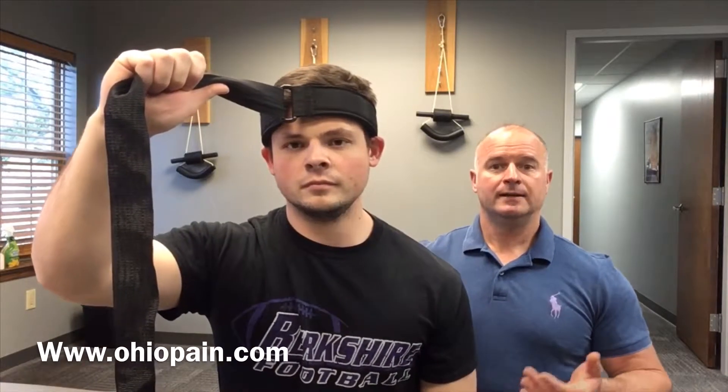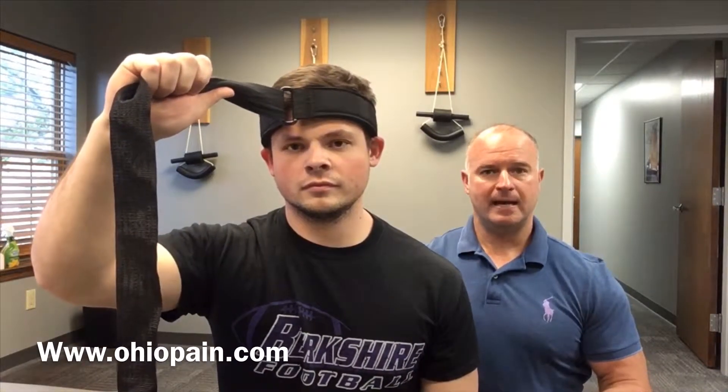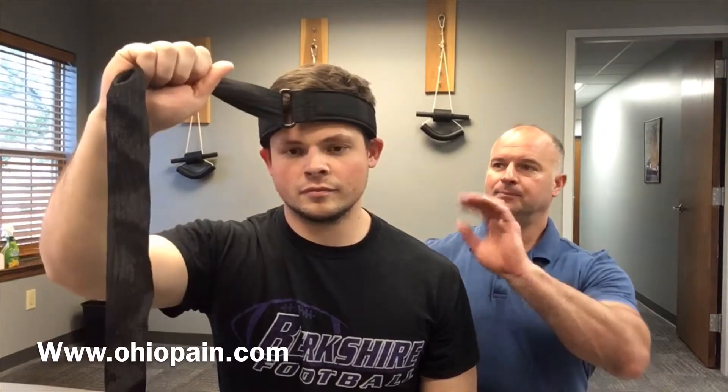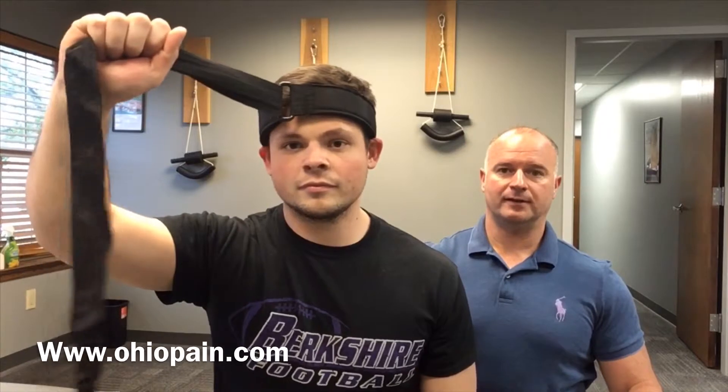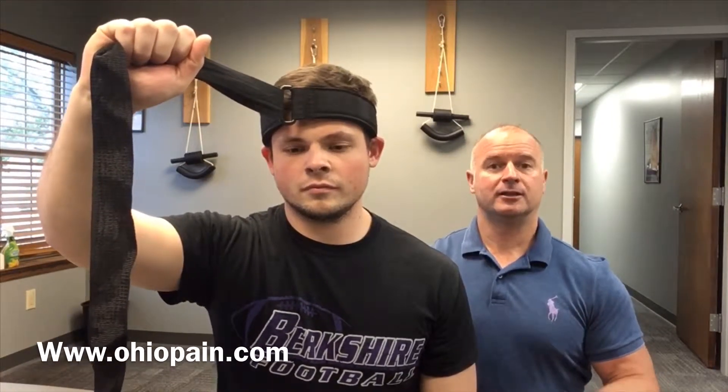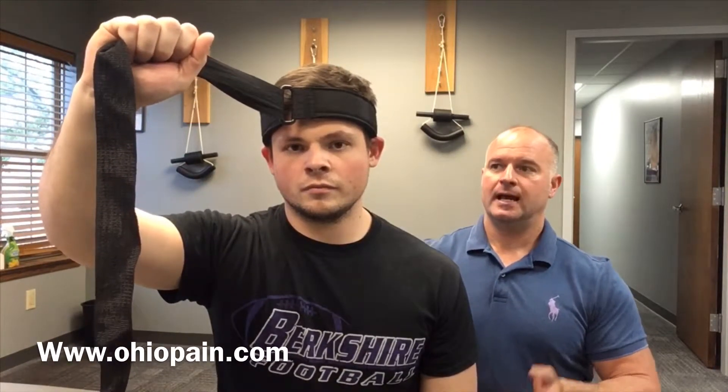Even sometimes old car accidents can lead to this issue. Today we're going to demonstrate a simple six-way stretch — this may or may not be for everybody. This simple halo harness that Kyle has on is something you can purchase online for five or ten dollars, and he's going to demonstrate a stretch in six different directions.